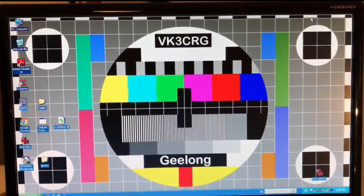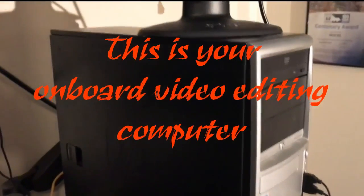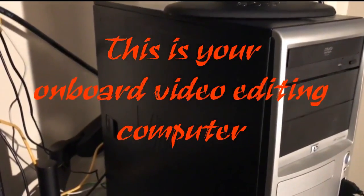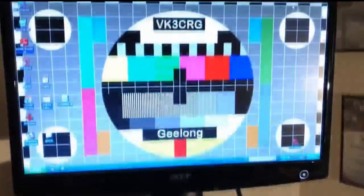Okay, so to get on Amateur TV, first thing we've got is a video camera, obviously — video camera right here — which is feeding, via cable, into the back of this computer. Inside this computer is a video capture card made by the company Hauppauge. And that card also has a TV tuner in it. We don't use the TV tuner — we just use the normal video inputs on the back of the capture card.